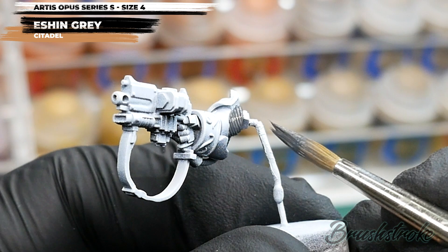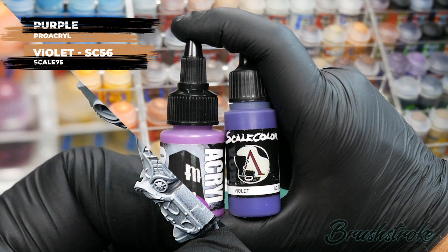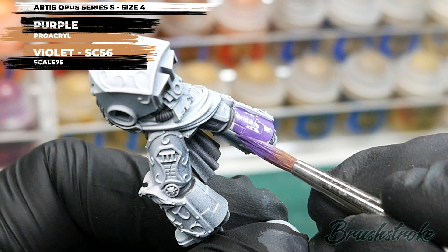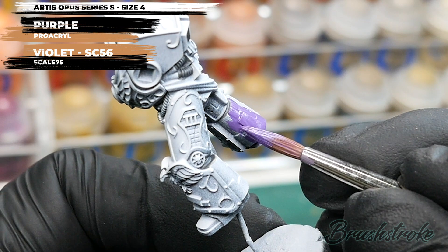With all those Eschen details painted in, I'm going to move on to painting in the purple armour, which is obviously the main feature of this model. For this I'm going to use a 50-50 mix of purple from Proacryl and violet from Scale 75. I've spent a long time trying to find the ideal purple, and it turns out these two combined make the best purple. The advantage of mixing them is you can adjust: more Proacryl for a pinky red-purple, or more Scale 75 for a deeper violet.